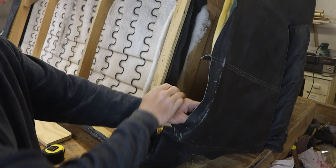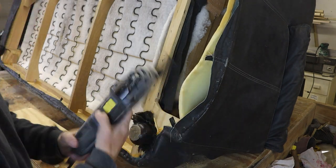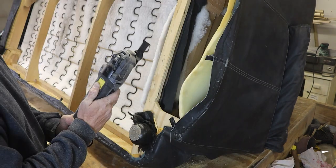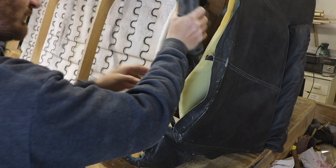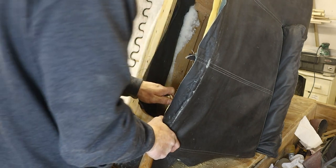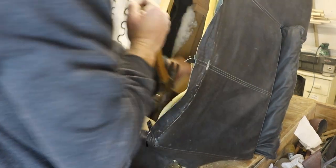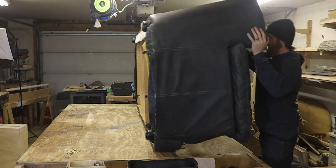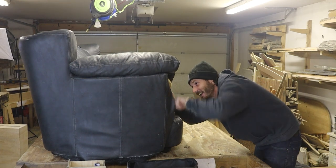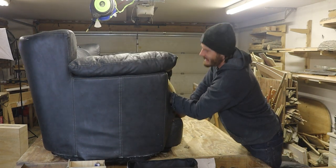I tried like five different tools — two of them I will not admit to — but I ended up figuring out the oscillating cutoff tool is actually probably going to work the best. It's working like it did in my head!